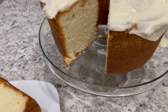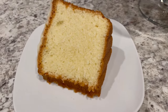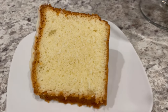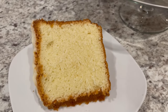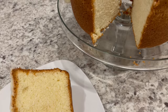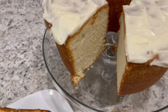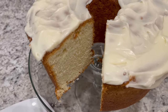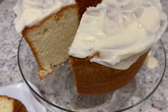I cut a slice out so you guys could see what the cake looks like on the inside, and here it is on the plate. It's nice and tender with a delicate lemon flavor. I hope you all enjoyed this recipe. If you did, please make sure to give us a thumbs up. I have an entire playlist of quick and easy desserts that I will link in the description box. Thanks so much for watching and we'll see you all next time.